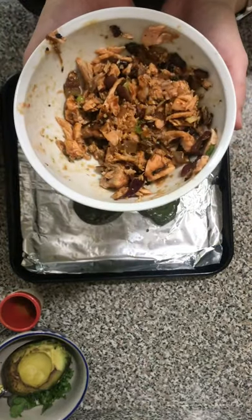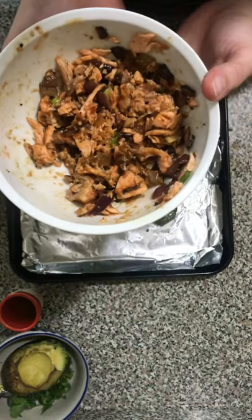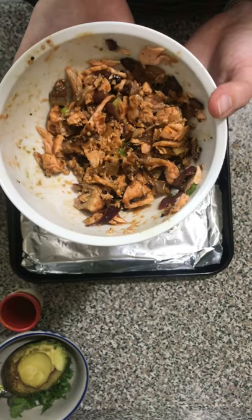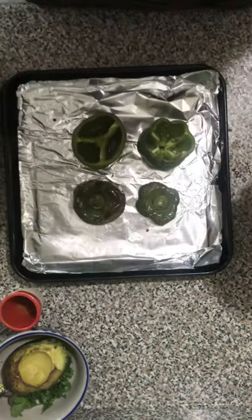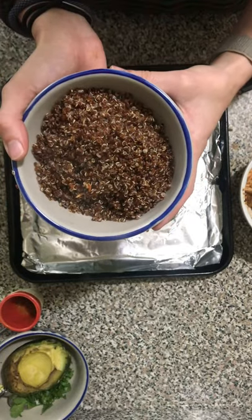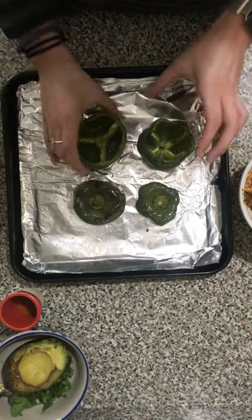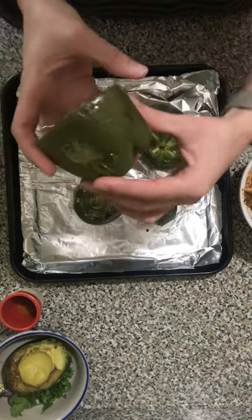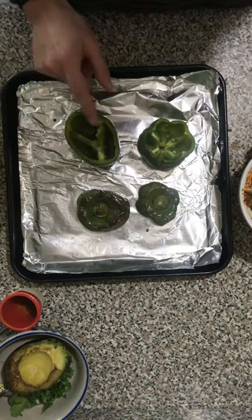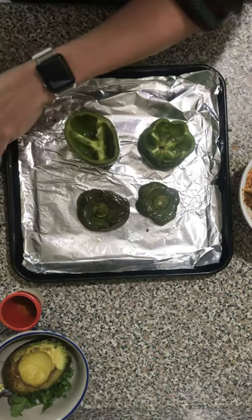I flaked the salmon very easily — it doesn't look super pretty, but it is delicious. Then I added it to the onion and the garlic, and then I added that tablespoon of salsa in. Here's my completed quinoa — this is red quinoa, but you could use any type you like. And here are my bell peppers. You can see that they're wrinkly and starting to get brown, just like the tops. So I'm going to stuff the quinoa first and then the salmon into each of the bell peppers.